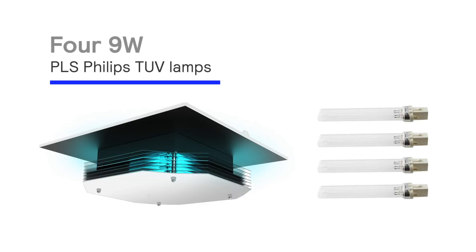The Elko germicidal UV 2x2 ceiling mount is designed for upper air disinfection. It utilizes four 9-watt PLS Philips TUV lamps and operates from 120 to 277 volts.